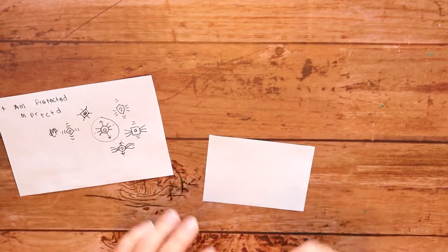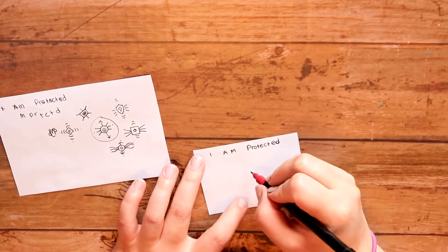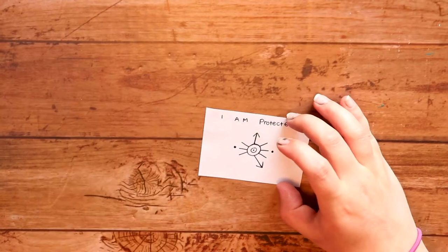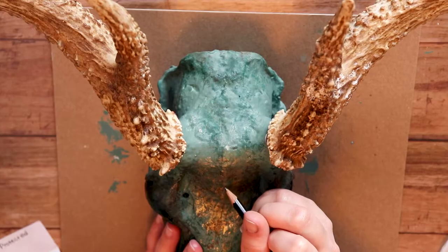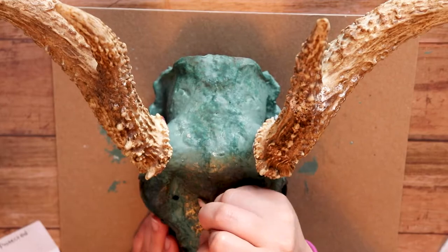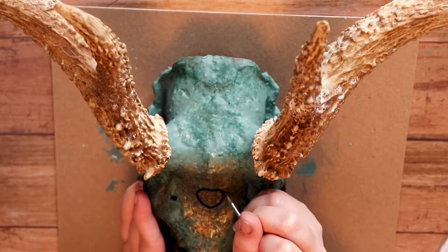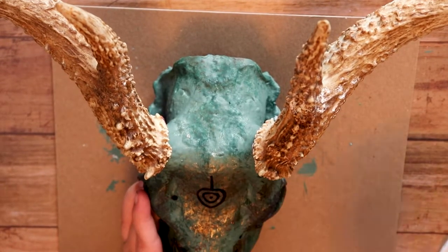To activate your sigil, what I like to do is write out your mantra, draw your sigil, fold the paper in half, and then blow on it away from you to activate it. That's what I was told to do, but I'm pretty sure there are other methods — you can burn it as well, which I don't personally want to do. I decided to make this sigil for protection, because I'm going to put the deer skull above my window. I put it right in the center of the deer's forehead, which I thought was really pretty.